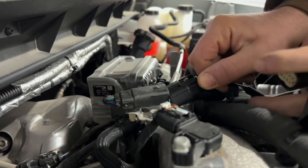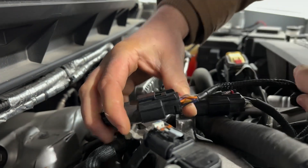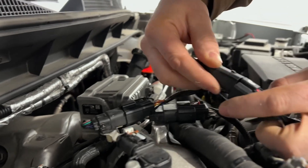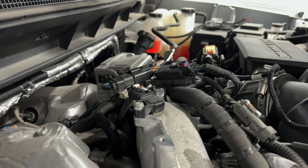To install, you plug one end of our connector into where it came out, and then you can slide that locking tab in if you want — it's not totally necessary.